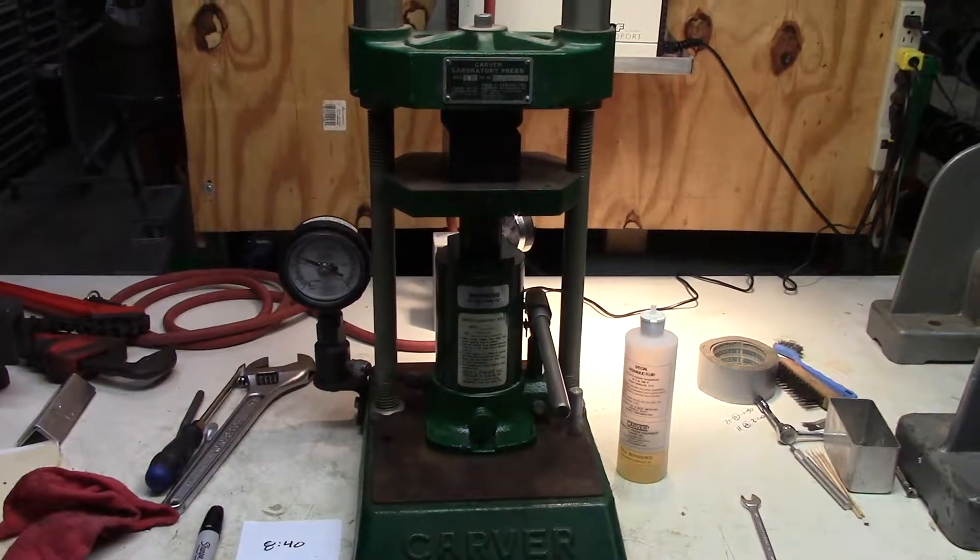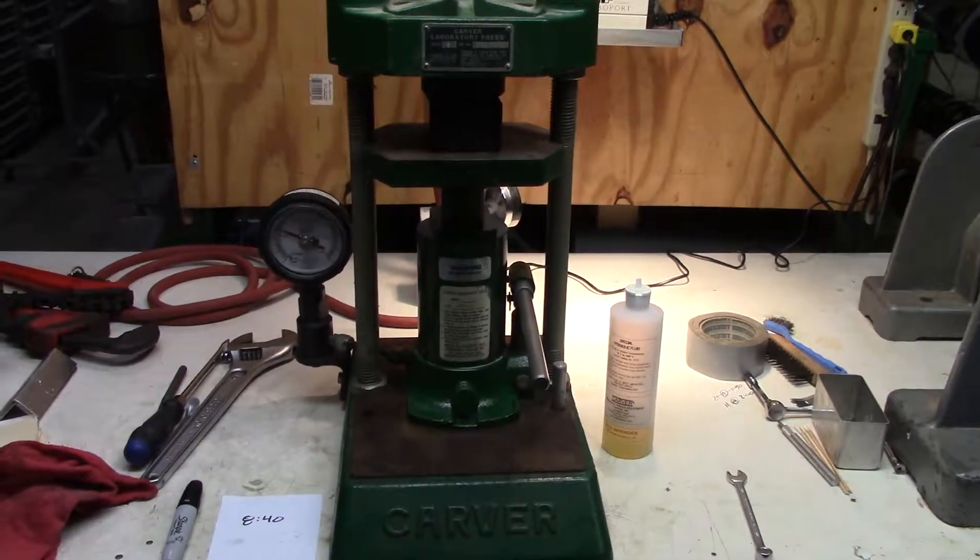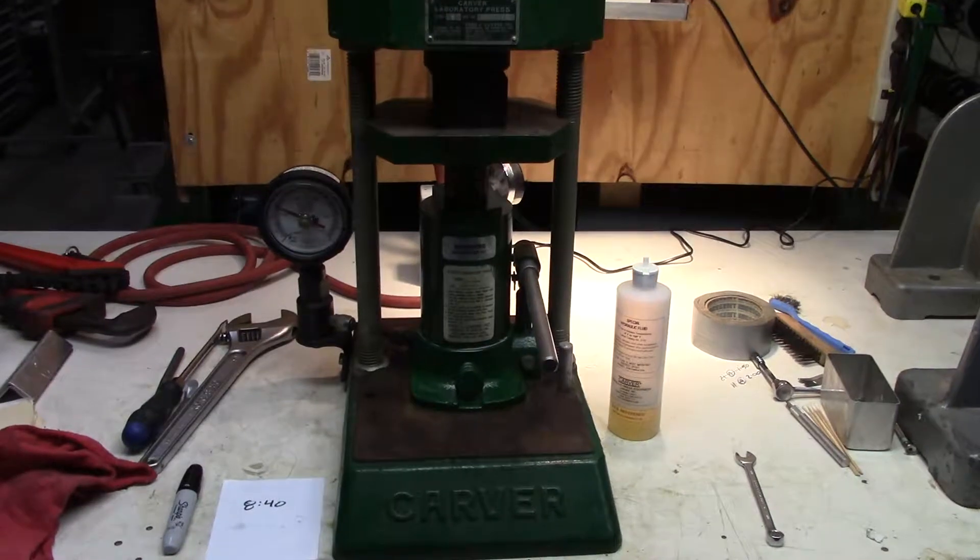Hello, this is Kevin from Hitech Trader. Just finished repairing this Carver Press Model C.